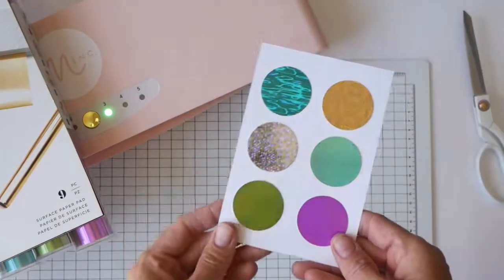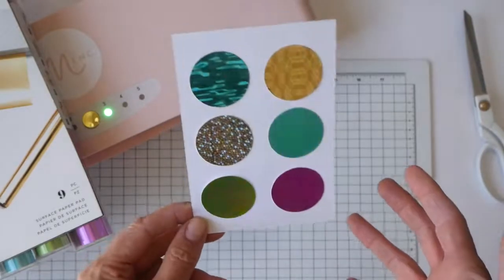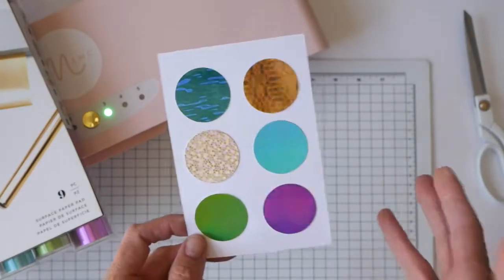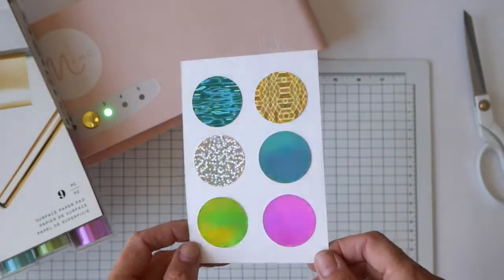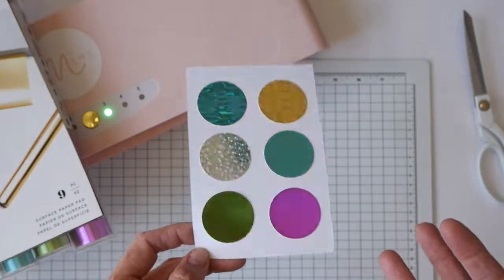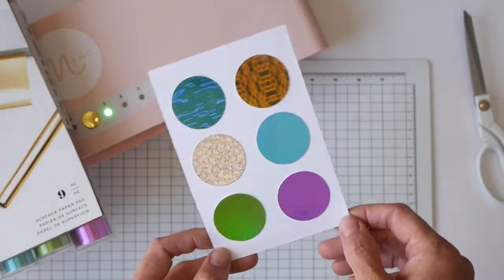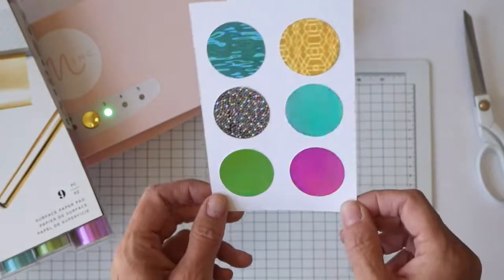And this is how that turned out. Isn't that cool? All these colors together really inspires a person to think — number one, the circle punches could be great embellishments on a page; number two, these colors go together so beautifully you could really mix and match them, and it's not like the whole page just screams foil. So I thought that was a lot of fun.